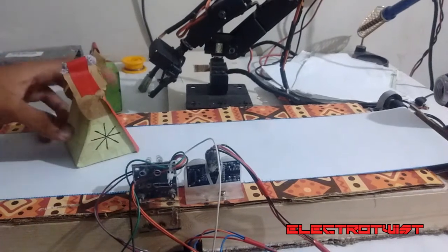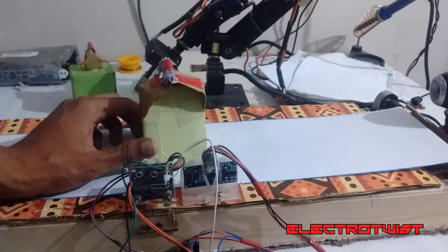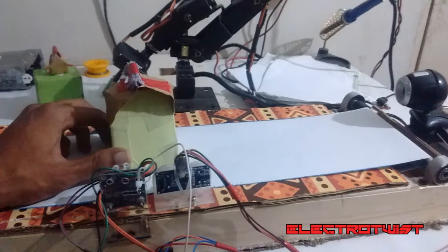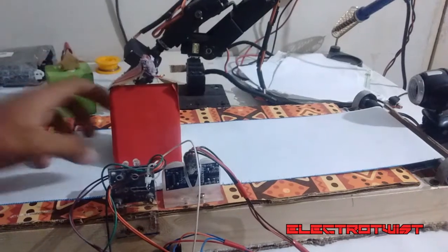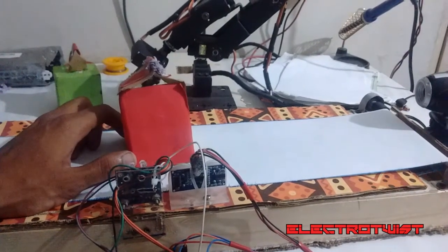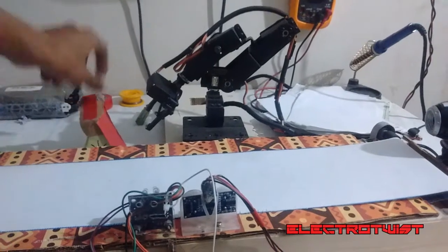For the second object, which is a triangle, the same logic applies. The object travels down and stops at the detection point. The system detects the object, the motor stops, the webcam sends a zero signal to Arduino, the color sensor detects the color — if it's light green or red — then it commands the robotic arm to set the desired angles configured for the triangle only, and the robotic arm takes the object from the conveyor belt and puts it in a basket.